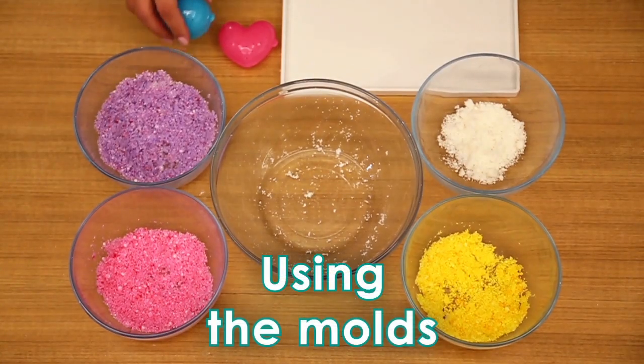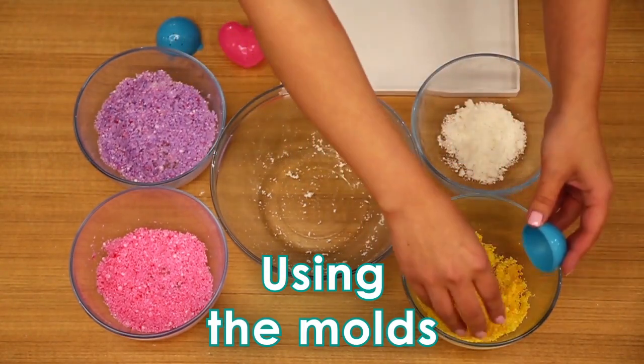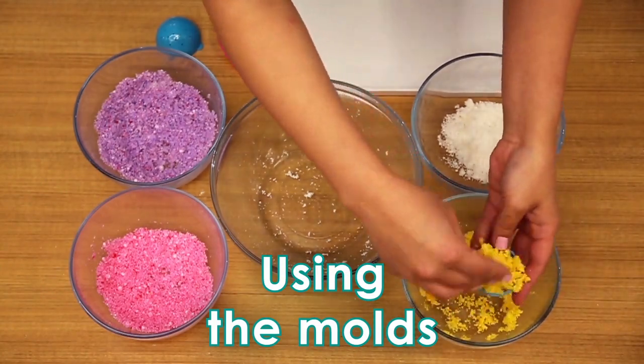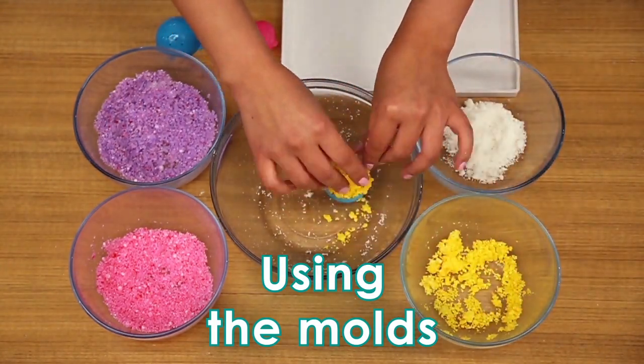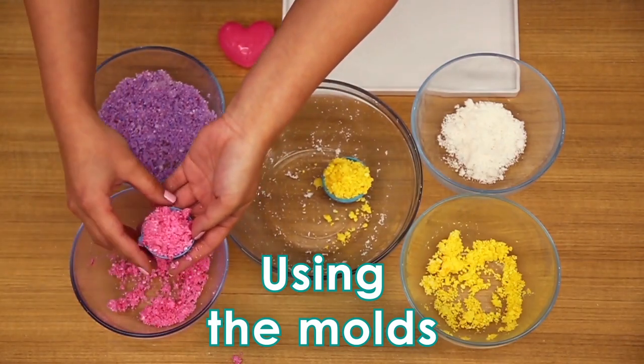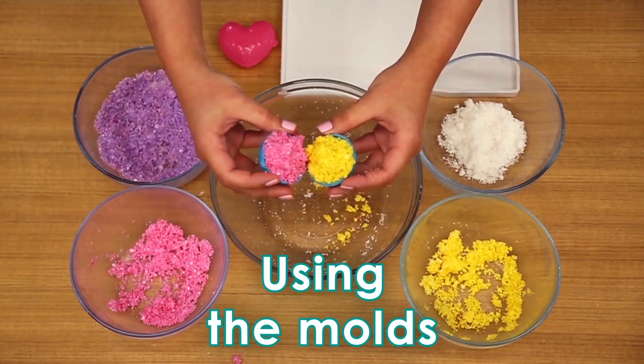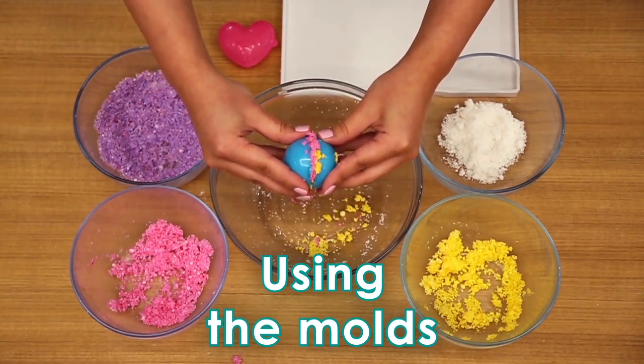Using a clean mold, overfill both sides of the mold with lightly packed powder. You can use all one color or layer different colors to create different looks. Carefully press both sides of the filled molds together — the extra powder will fall out, so do this over a bowl.